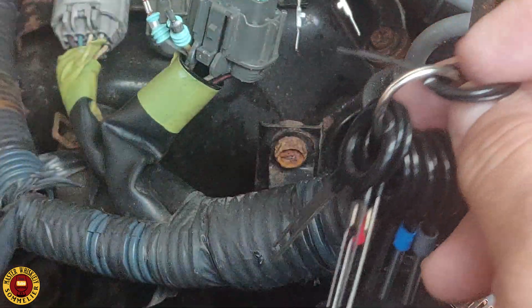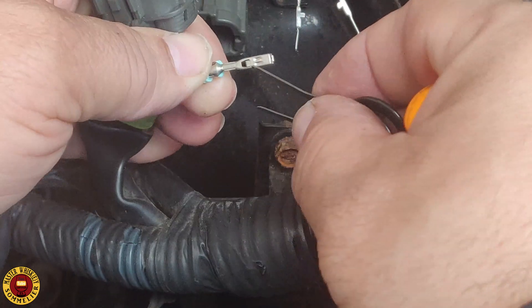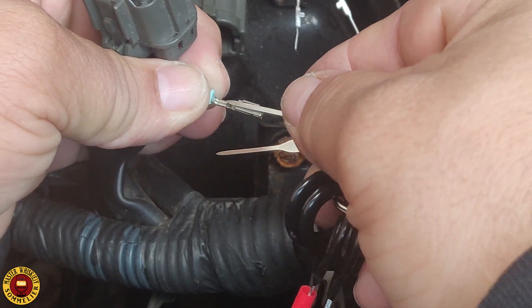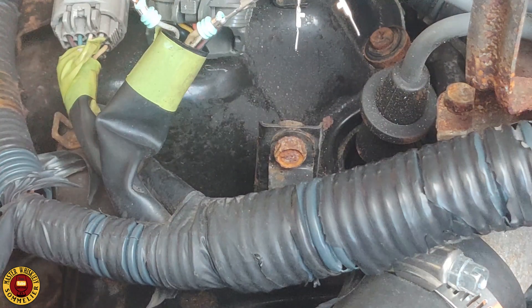Once you remove that piece, there's a plastic tab holding everything in place. You slide the pick in here — there's a plastic tab in there holding the plug in. Basically what you do is slide the pick in on the inside, and then you can just pull the cable out. Very simple.